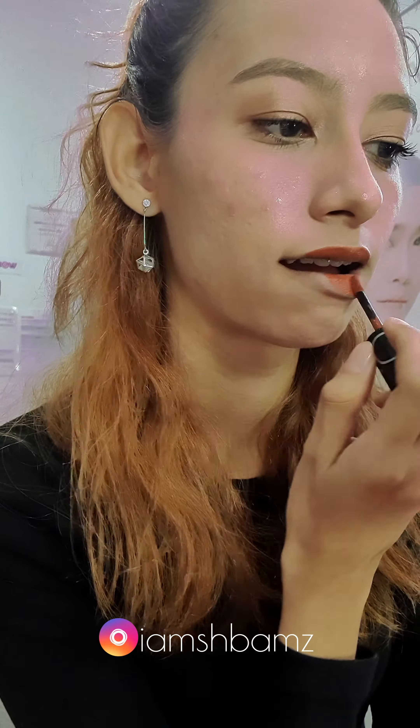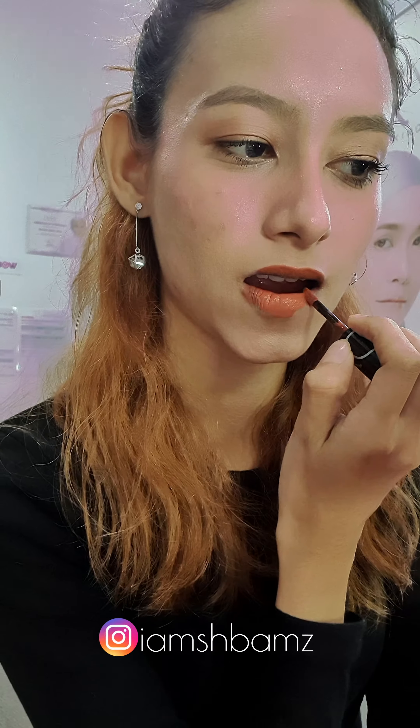These here are Dixie's limited edition lip cream, and it comes in three shades. The one I'm wearing right now is in colour Honey Bee, and the swatches are Peach Babe and Pink Flush.